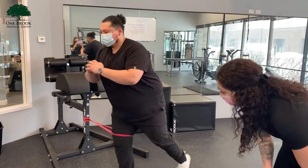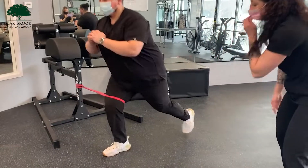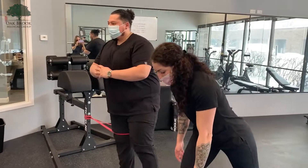This is going to help strengthen those quads, glutes, hamstrings, keeping all the weight on his heel.